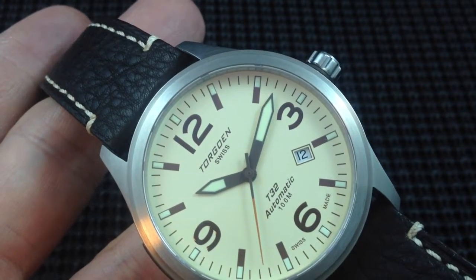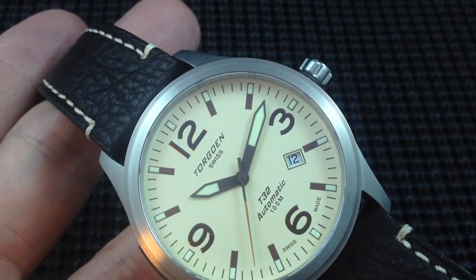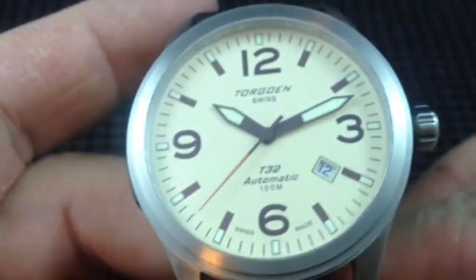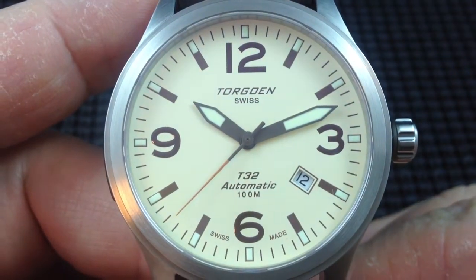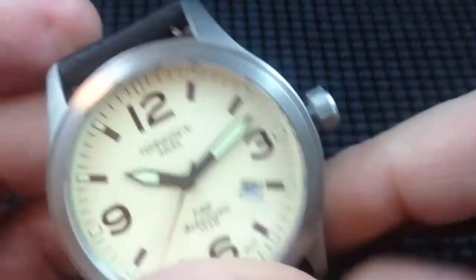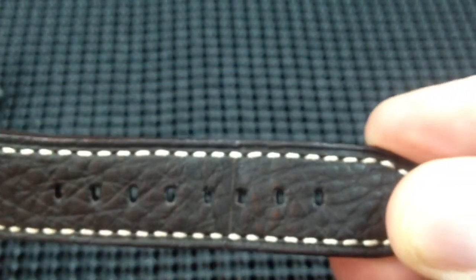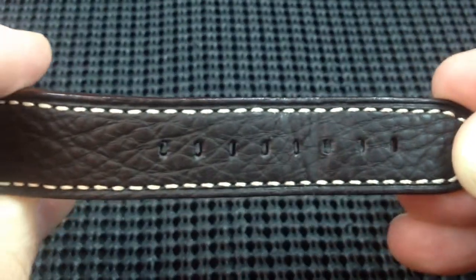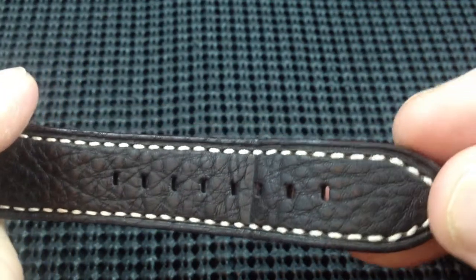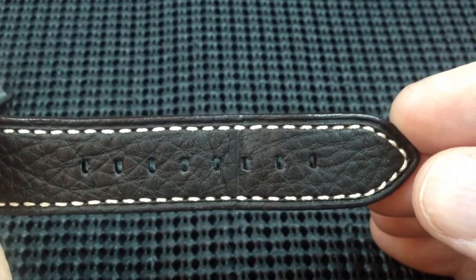Torgoin branding below the 12 and above the 6. Date window just to the left of the 4. It is an automatic and also Swiss made — we'll get into the movement in a little bit. The strap is a really nice Italian leather stitched strap with lots of sizing holes. On my 7¾ inch wrist, I think I'm on the third hole, so I've got at least two more notches to size up, or I can size down quite a bit.